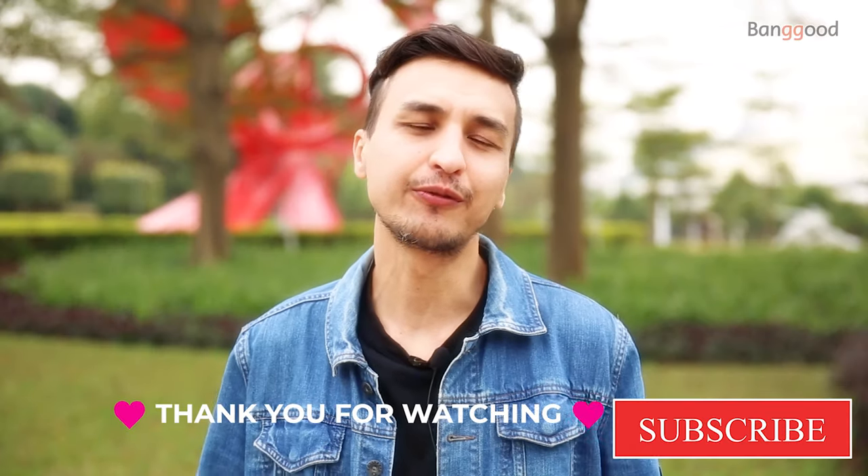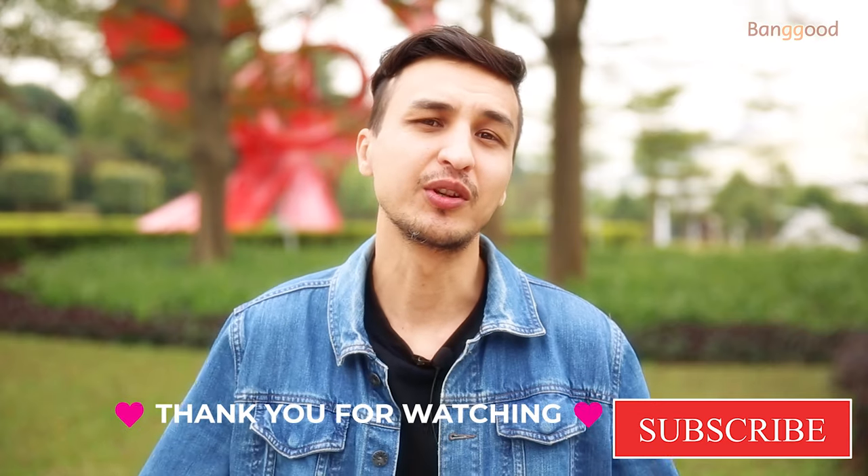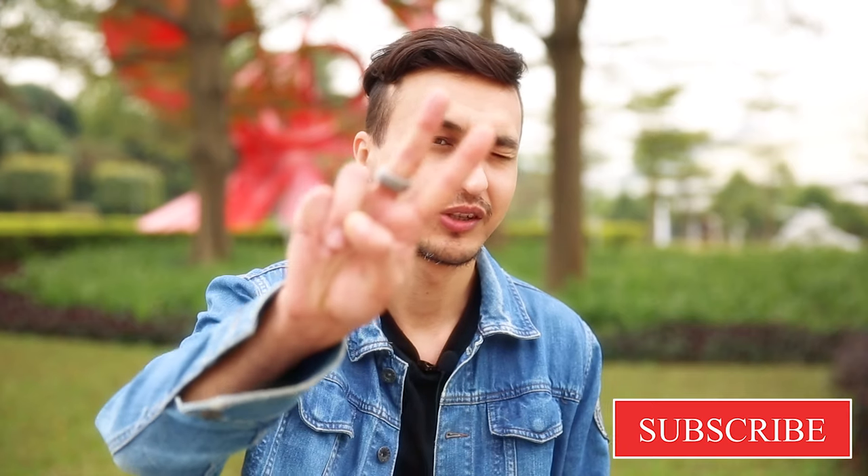That's all for today's video. Please leave some comments, share the video, like and subscribe — that means a lot. Thank you for watching and I will see you next time. Peace.